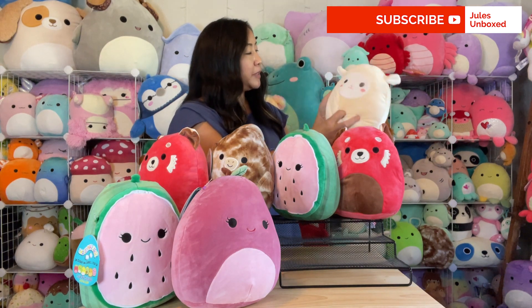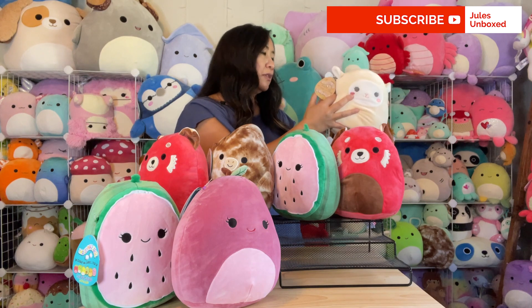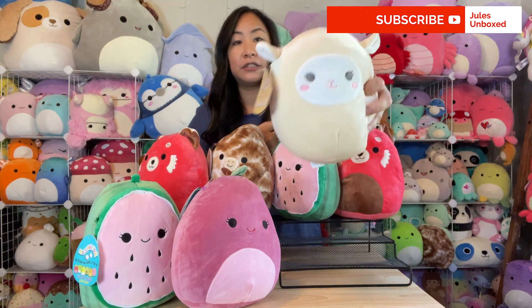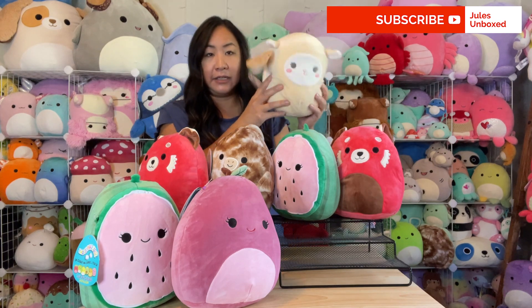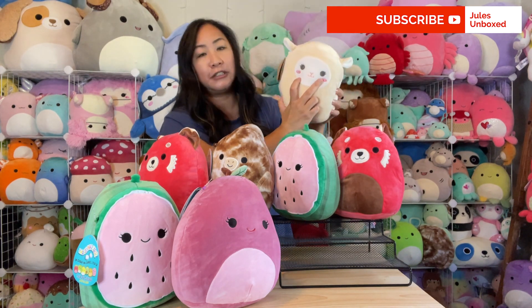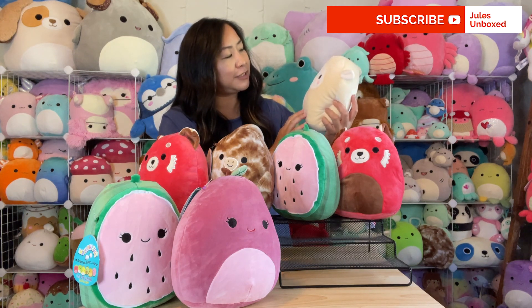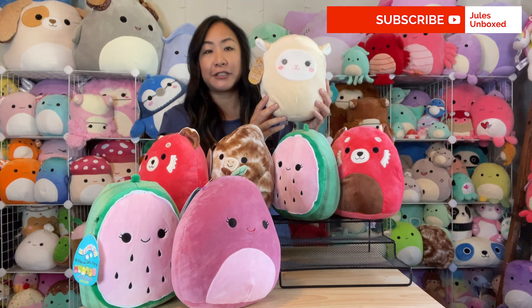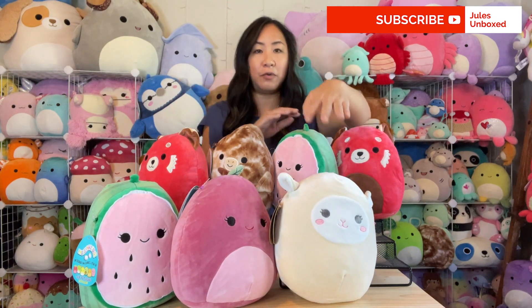Okay, this next one is somebody new! It sounds like there's a rattle inside — this might be one of their baby toys. This is Luke — oh my goodness, Luke is a lamb and he's a rattle! So this might be their new baby line. He's a really cute cream-colored lamb with little bashful blush and cute little rosy cheeks. Luke was just made in May of 2020, so these must be the new squads — welcome to the squad, Luke!